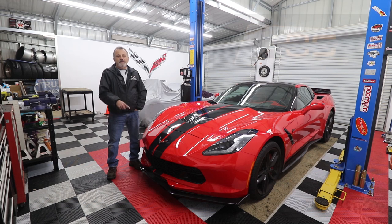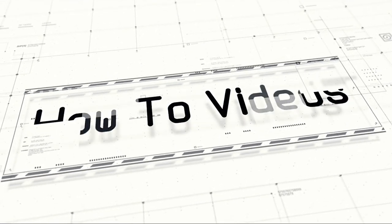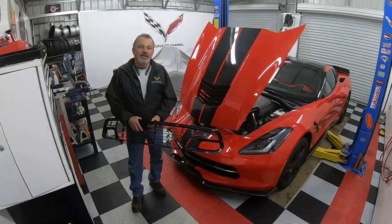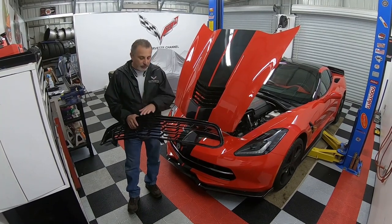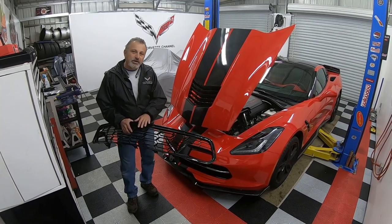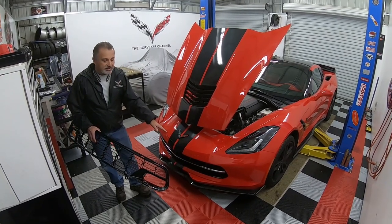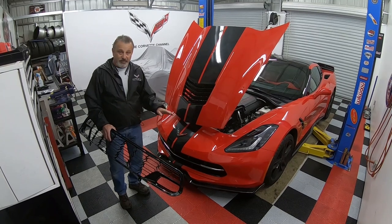Today we're going to be showing you how to install a Z06 grille from Xtreme Online Store on a C7 Corvette. Hi everybody, welcome back to the channel. My name is Scott and today Terry, John and I are going to be showing you how to take the front bumper off of a C7 Corvette and install a new Z06 front grille from Xtreme Online Store. John's new 2015 Corvette has the original Stingray grille and it's basically the only thing left that's still stock Stingray.